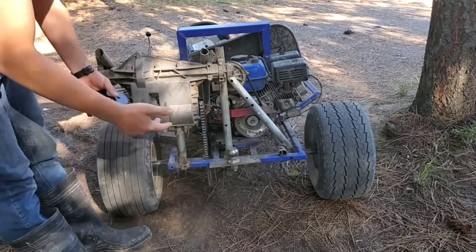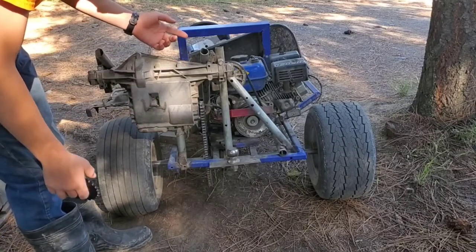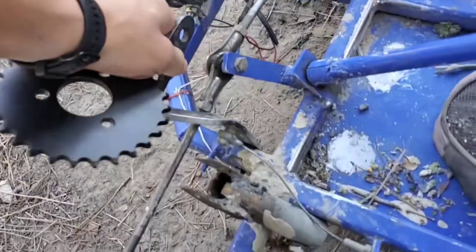Also, I need to fix the brakes because something weird happened. This pedal does nothing.